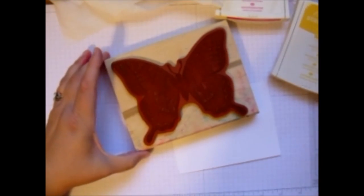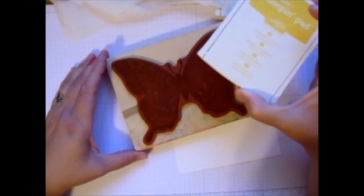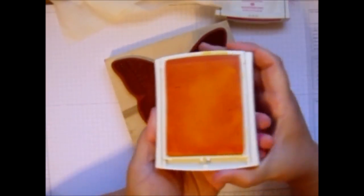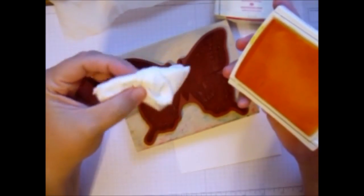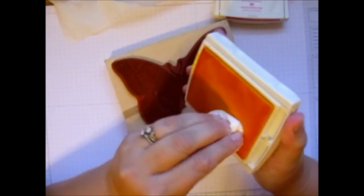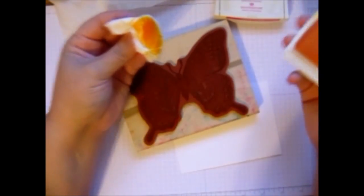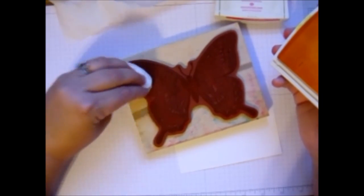Then I'm going to start with my next lightest color, which is this Daffodil Delight. It does tend to be a little stronger than the Pool Party and that's why I started with it. So I'm just going to take one of my tissues, crunch it into a little ball, ink up the tissue, and put it right here on the edges.